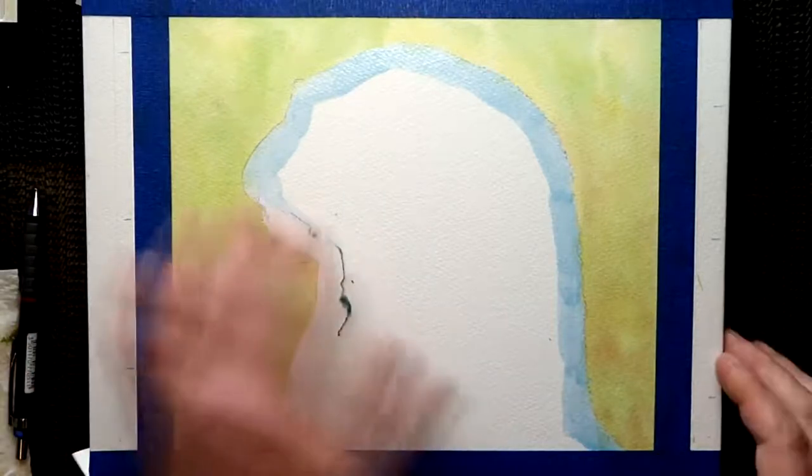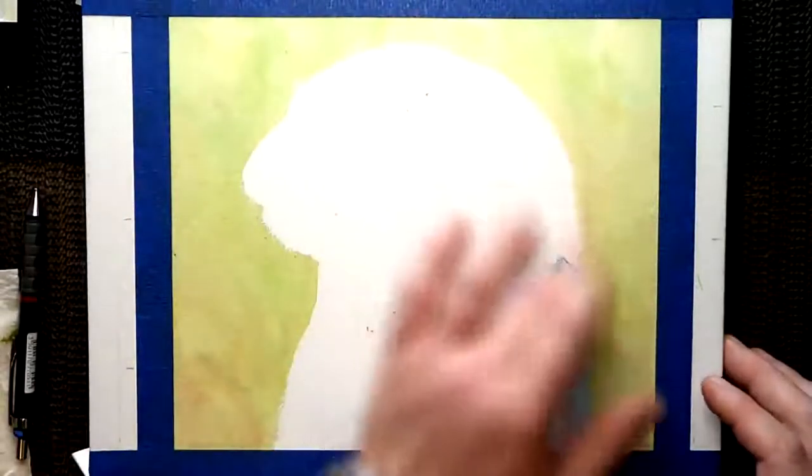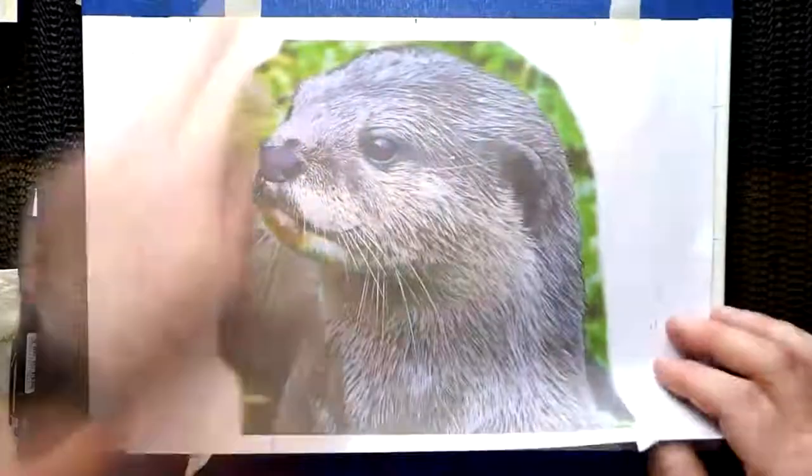Once it's dry, you can then start peeling off the masking fluid. Now I do that from the outside in — that way if it does tear the paper, it's going to tear towards, in this case the otter, and not into the background. You can cover any tears up otherwise.